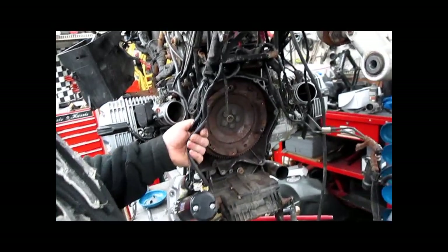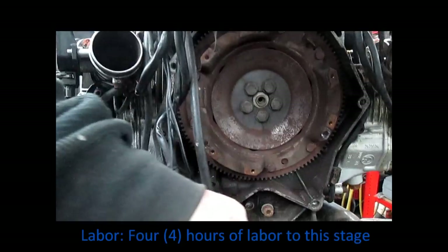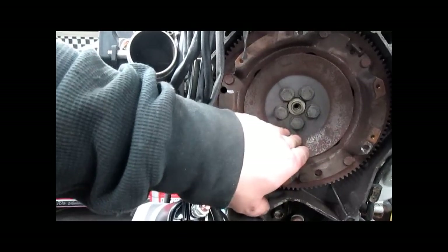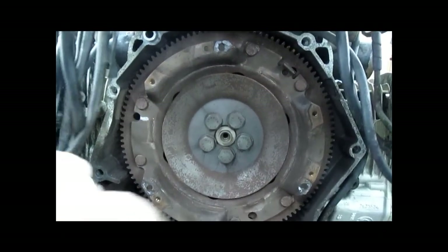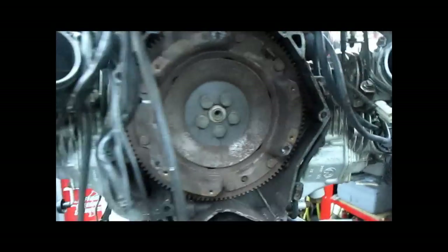If you're up to this point already, congratulations — you're almost there. I don't recall these flywheels being indexed, which means you want to bring your timing mark, the OT window, and align that in the hole on the side, just like you were doing a valve adjustment.